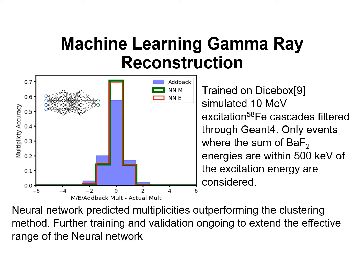We have also started looking into using machine learning to better reconstruct the gamma rays being produced in these events. We have seen some initial success, even as compared to the clustering method. However, further research and development is required before using it to help extract photon strength functions. I don't have enough time to fully discuss this, but feel free to ask questions about it.